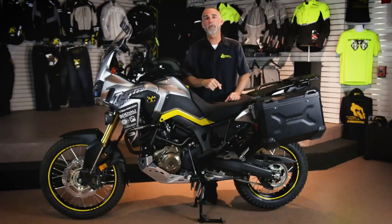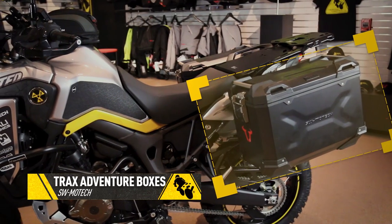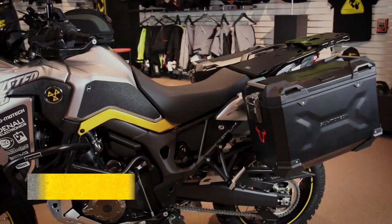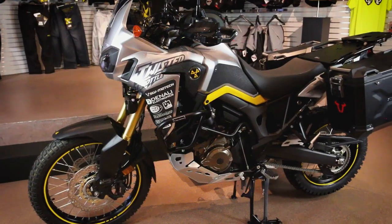We start with the new SW Motech Trax Adventure Boxes. Brand new design, double walled — absolutely strong and versatile set of luggage. We've got 45 liters of capacity on the left and 37 on the right to accommodate the Honda's pipe.